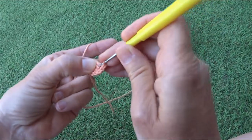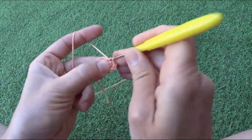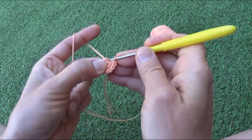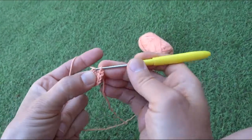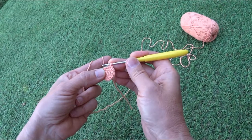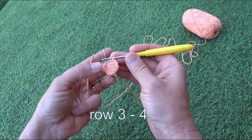We count through the second row: two, three, four, five, six, seven, eight, nine, ten, eleven, twelve. We finished the second row. In the first row we had six stitches; in the second row we doubled all stitches, so now we have 12 stitches.